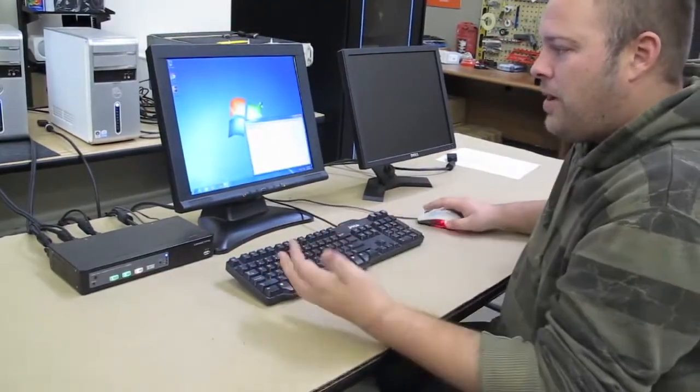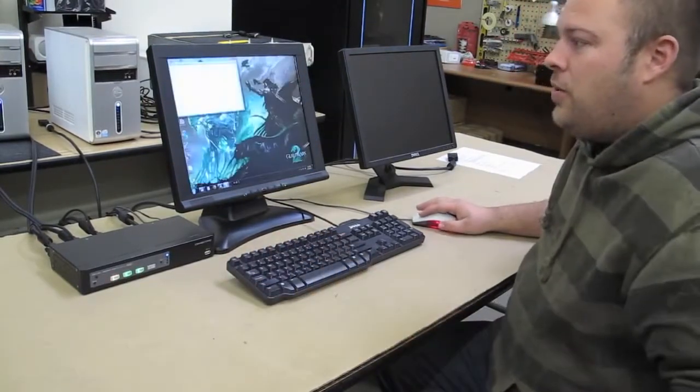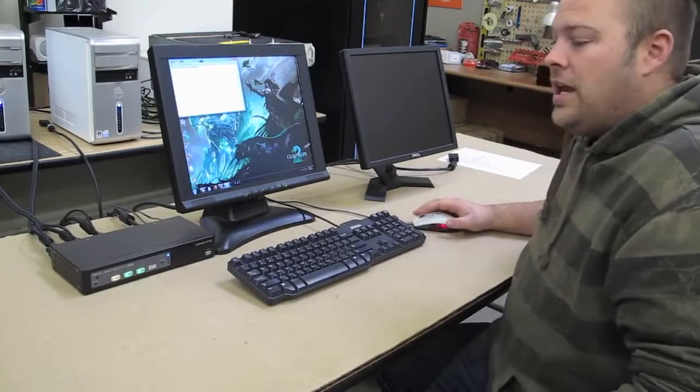I've got keyboard and mouse already. If I want to go back to port 1, control control 1. And there we are back to port 1 with no latency and your mouse and keyboard are working immediately.